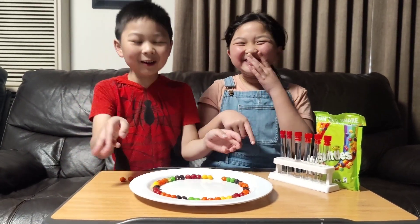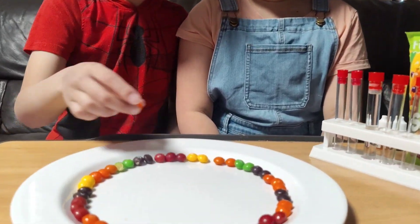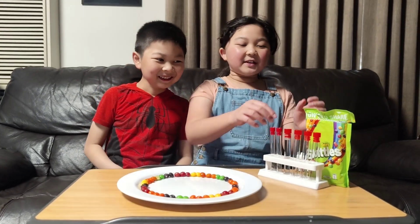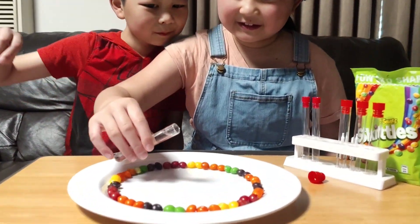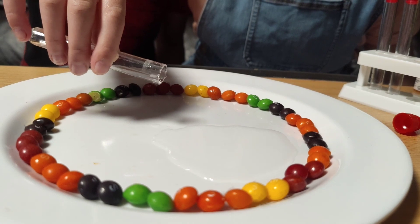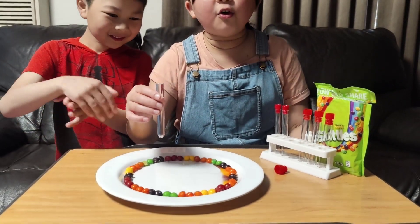We did label it like this, so all we need to do is open and put water in the middle. We need to make sure you use warm water and make sure it touches all the sweets.